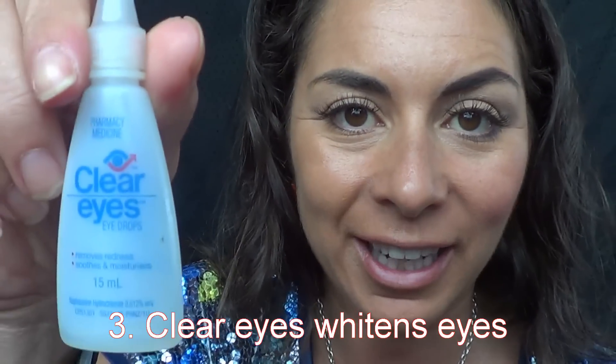I've prepped my skin — cleansed, toned, moisturised. We're getting photographs so I've gone and popped a little bit of Clear Eyes in; it's about $10 from the chemist. And I've done my foundation.